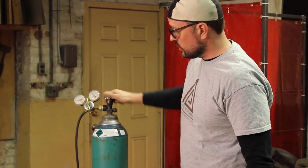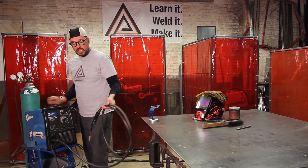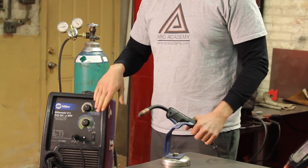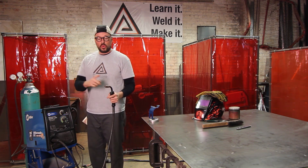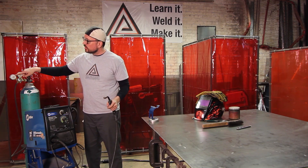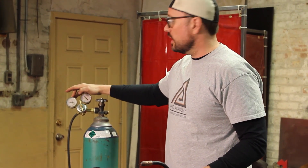The next thing you need to do is turn the machine on. Get your gun in your hand. If you have the option to shut your wire feeder off, do so. This will allow you to check your gas without wasting wire. Hold this away from your work clamp and check to make sure you're at the right cubic feet per hour for your flow regulator.